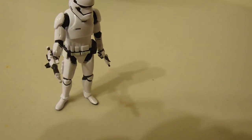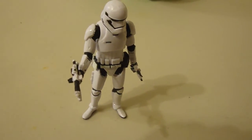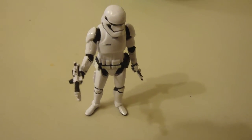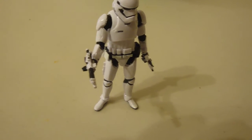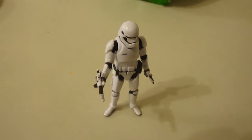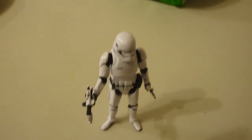This is Stormtrooper First Order. It could be Black Series, but he did not specify because I buy them loose, so I did not get the backing. But you don't always need to, because sometimes they cost more in boxes, like 30 to 40 bucks.